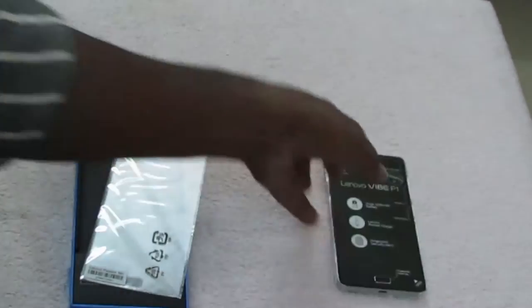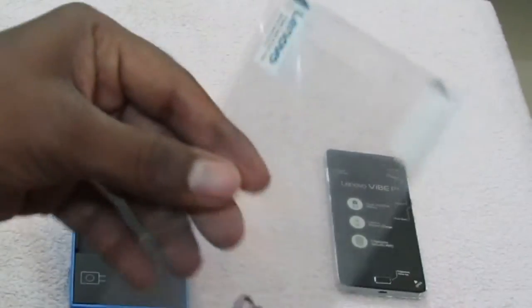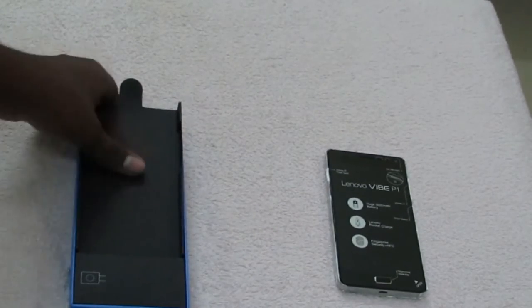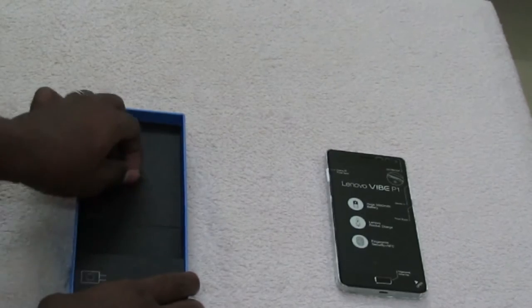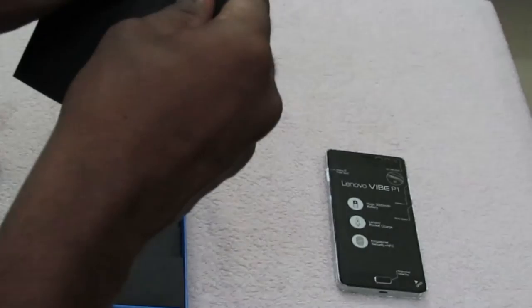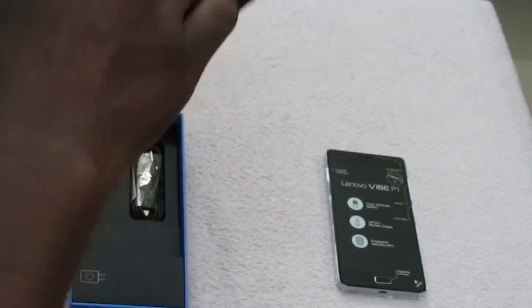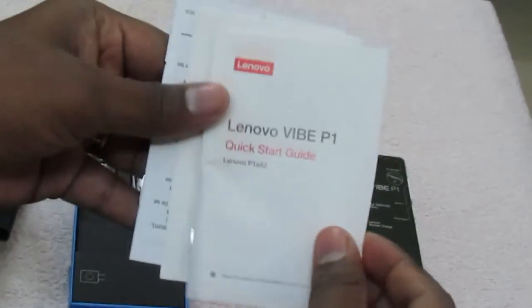Let me pull out the device — it is a little bit heavier. We can keep it to the side and look at the accessories included. There is a screen card included. There is also a booklet containing the quick start guide and warranty, which gives 1 year warranty for the device and 6 months for accessories.